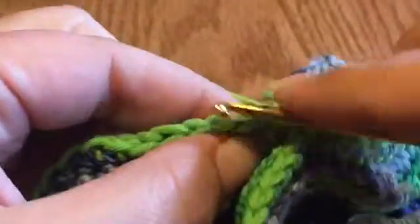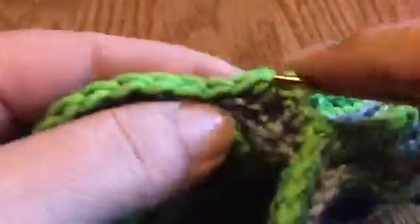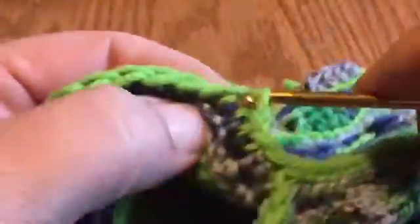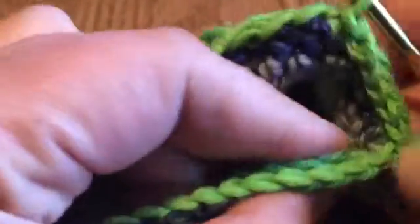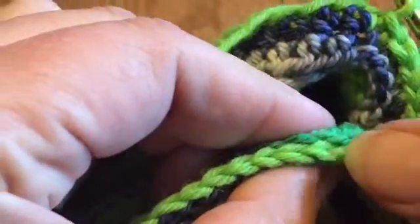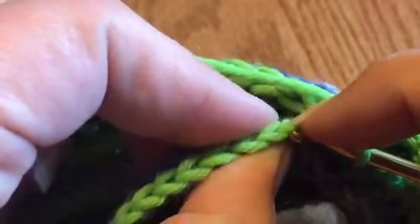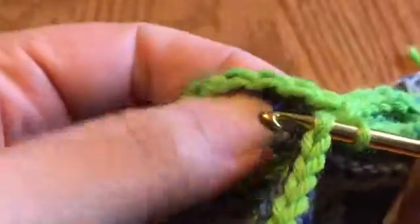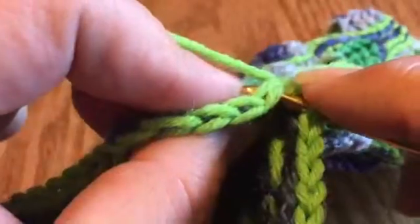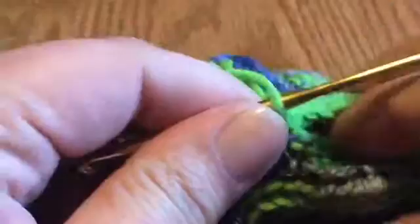Now slip stitch up just one side of the glove for six slip stitches — one, two, three, four, five, and six. Go ahead and count up six stitches to skip on the front side, then insert your hook in the seventh through both stitch tops. Go to the back layer and go through both stitch tops as well, then pull through for a slip stitch. That is the thumb hole complete.